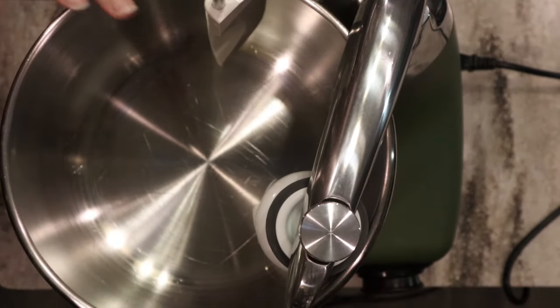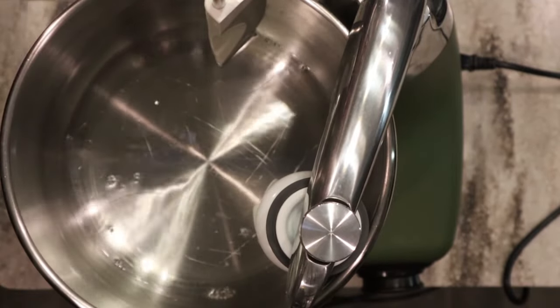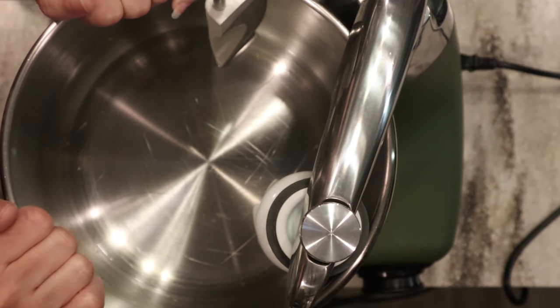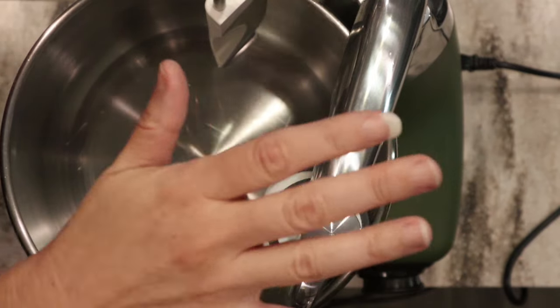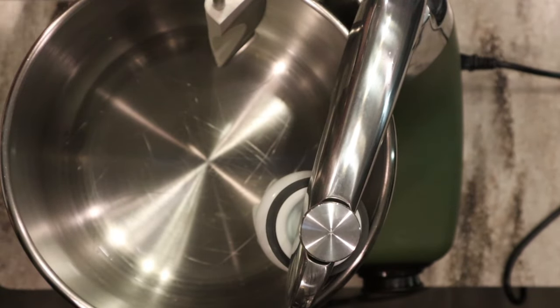Okay, I went ahead and grabbed my mixer. We've got the warmed up water. I wanted to update you — I've had my mixer now for about a year and I am just blown away by what this mixer is capable of. I love it. So many people have been asking me what my thoughts are now. I just wanted to let you know that it is a beast — it's a workhorse.